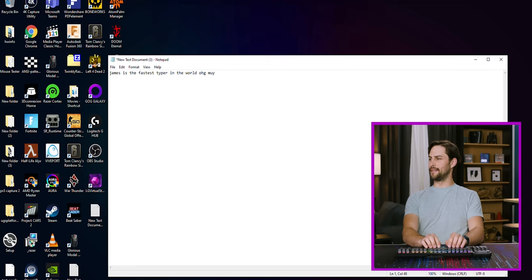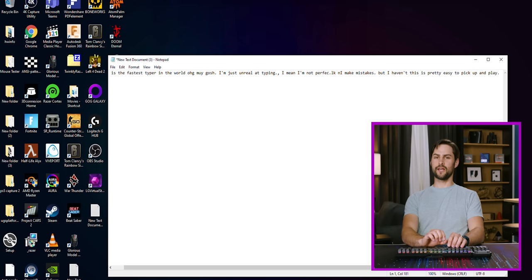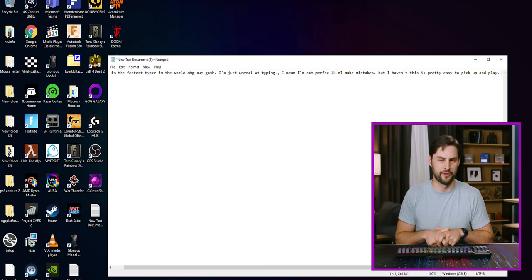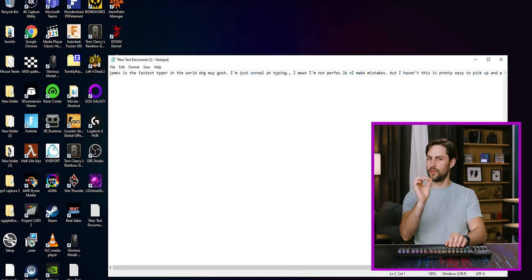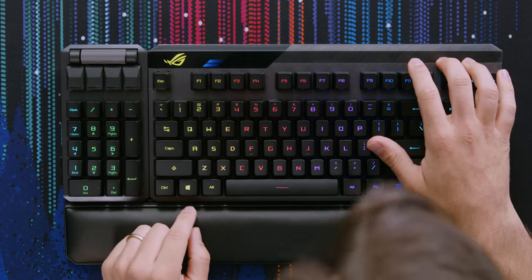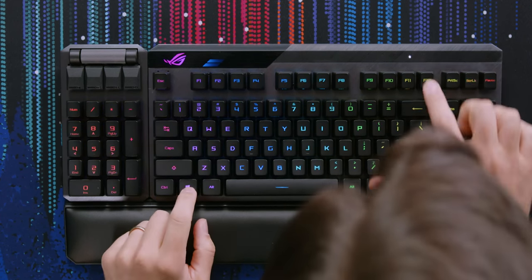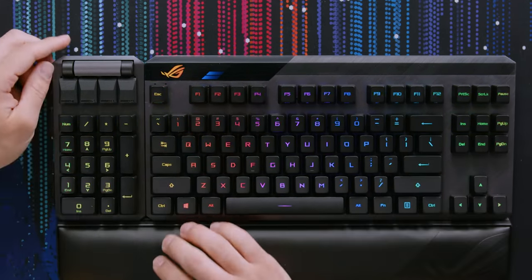I'm doing pretty well at typing on this! I did have a couple of missed strikes — you get used to a certain tolerance where your fingers can flail around, but on this you have to be a little more disciplined. I think I'd get used to it quickly. There are small indicator lights up top, including a single white LED for Windows lock and caps lock.